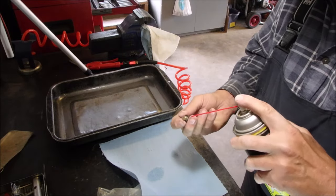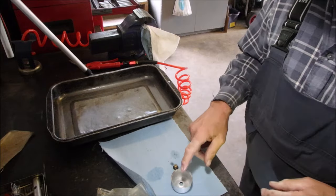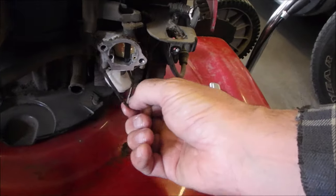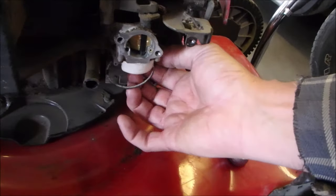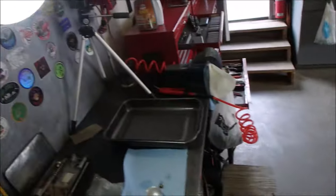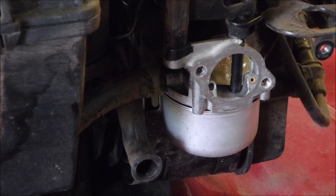Let's give that a little squirt and see if we have flow — every time you do that you should check it. So now I'm going to get a bowl seal and we'll get the carburetor cleaned up on the lawnmower. It's looking pretty rough, so I have one of those. I'm going to wipe the edges of that carburetor. Alright, I just put the bowl back on with the new seal.